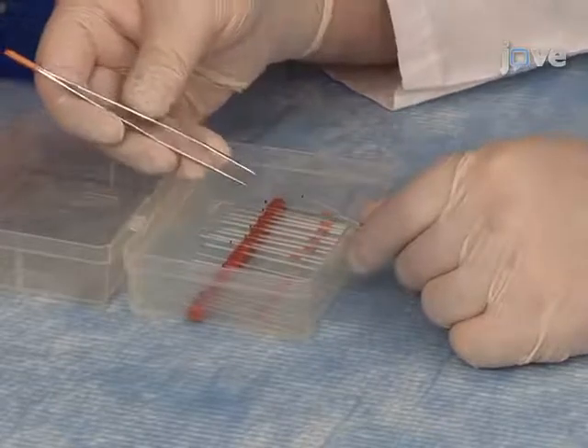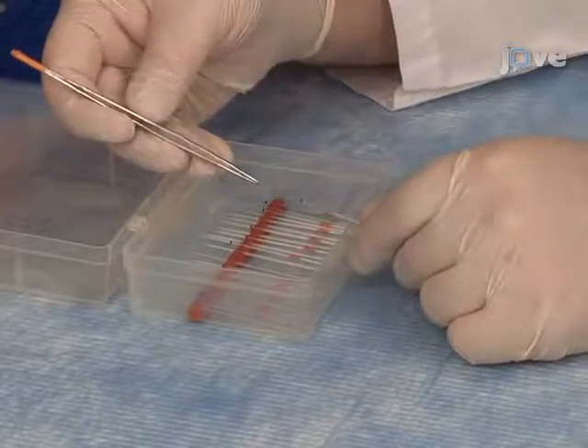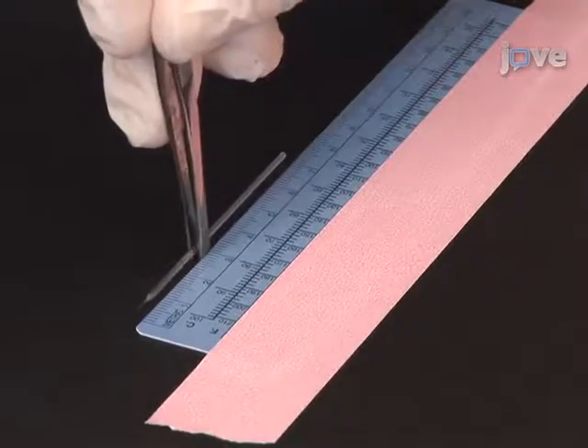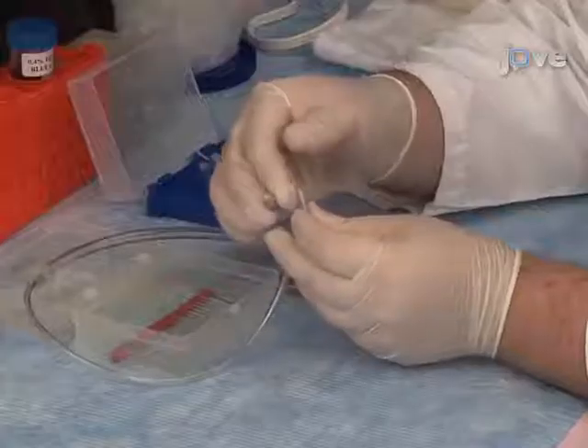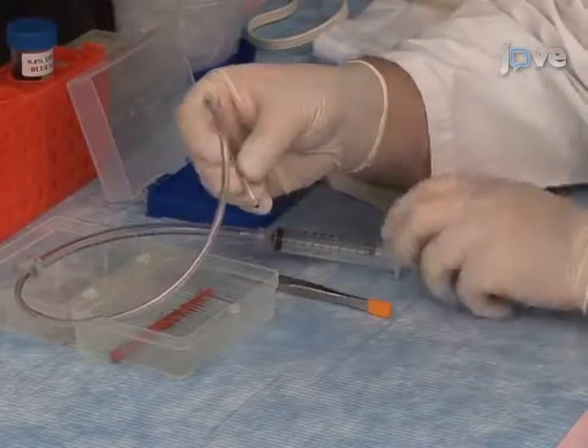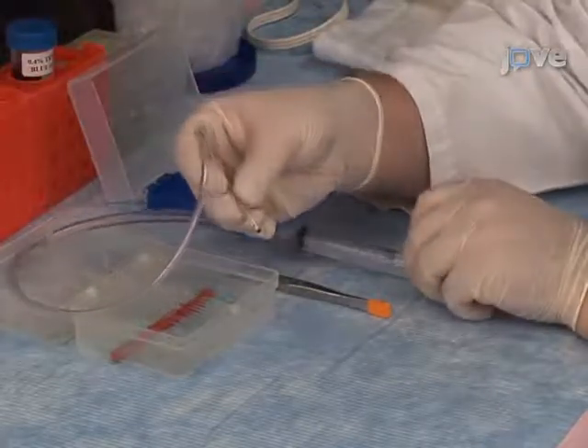Using flat-end tweezers, break off the tip of the glass needle so that it's 3 mm long. This will allow at least 2 mm penetration into the brain. Carefully load the solution to be injected into the glass micropipette needle by placing it diagonally in the microcentrifuge tube and pulling on the syringe plunger. Stop.